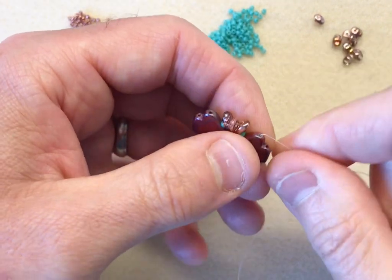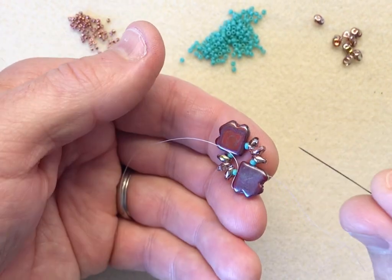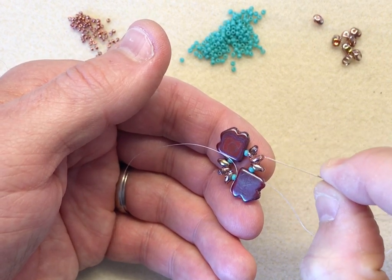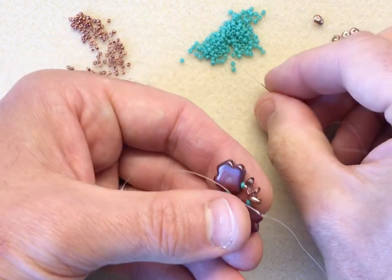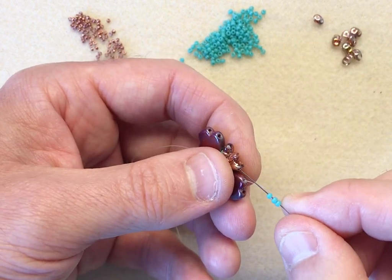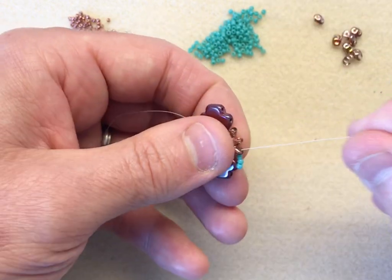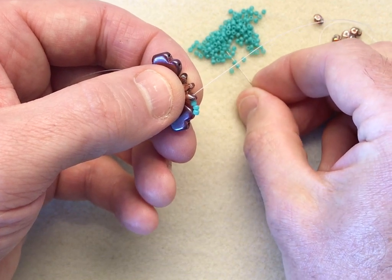What we're going to do next is lay this nice and flat. I want to fill the gap between the dart bead and the super duos, and between the super duos and the dart. We're going to fill those four spaces each with three 11-0 seed beads. So one, two, three into the super duo. Don't be worried about how the beads sit at this point because we'll be altering the shape as we go on to the next stages of the design.